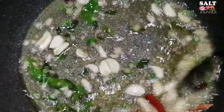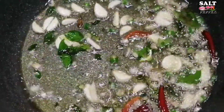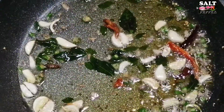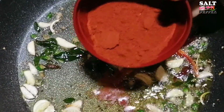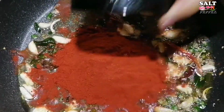Put the sauce in the pan and put the sauce on top. 1 cup of six and three cups of tea.